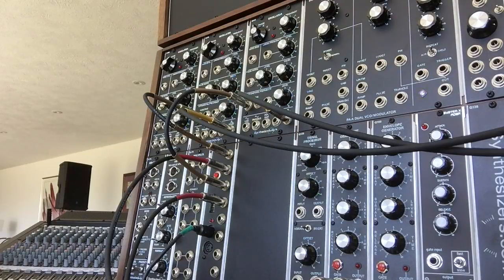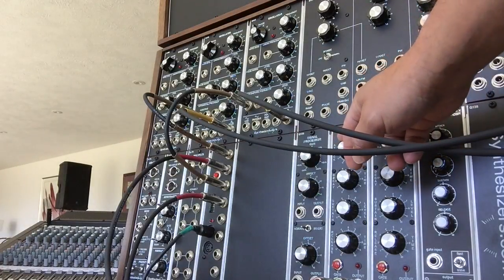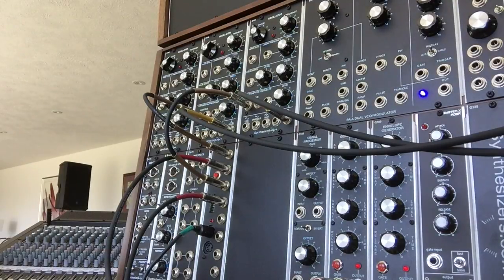Coming out of a single module with a single MIDI input, that's a kind of cool effect — you get that duophonic effect. I can also adjust the envelope generators a little differently, so you've got different envelopes for each voice.